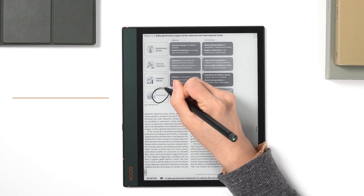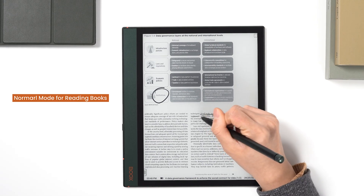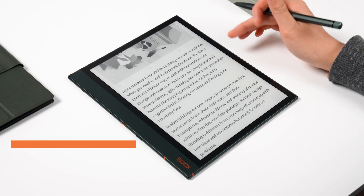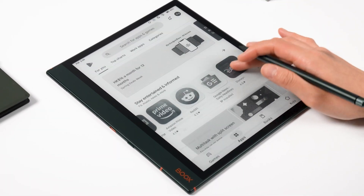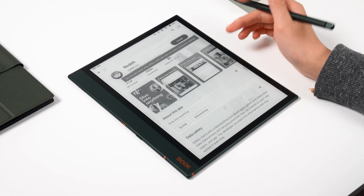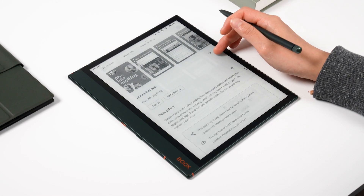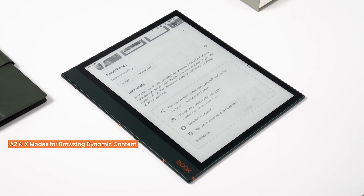Next, as previously stated, the e-ink center incorporates the refresh mode adjustments. The four refresh modes are suitable for reading books, browsing pictures and texts, browsing the web, and browsing more dynamic apps. They ensure each use case has the best display effect and usage speed.